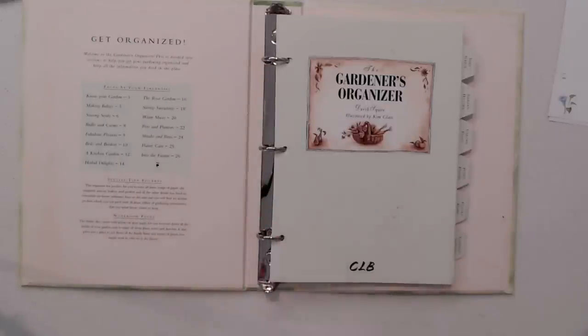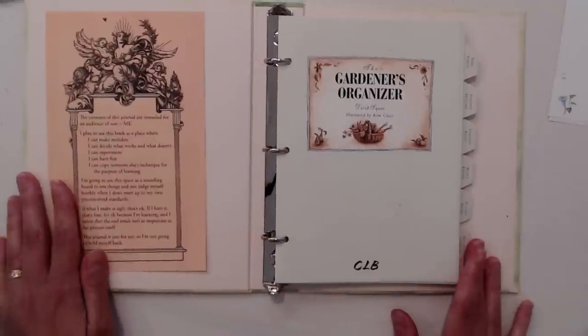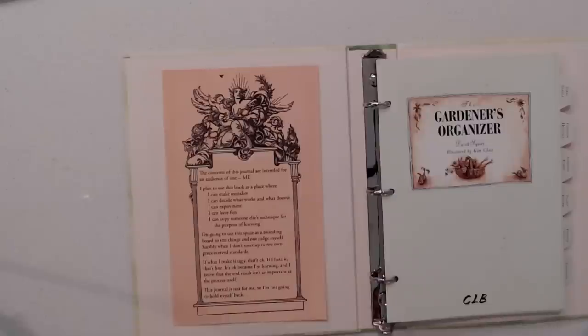So I wrote down what my goals are for this journal, and this is what I have: The contents of this journal are intended for an audience of one — me. I plan to use this book as a place where I can make mistakes, decide what works and what doesn't, experiment, have fun, and copy someone else's technique for the purpose of learning.